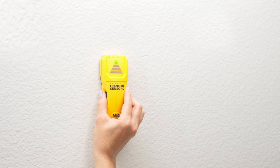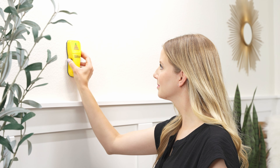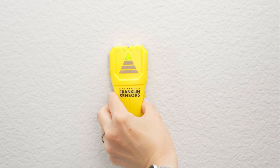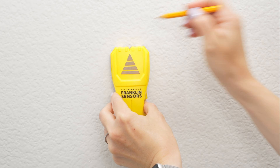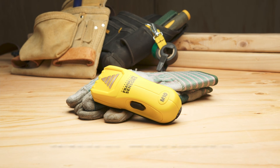When scanning, the LEDs show you right where the center of the stud is. When you move the unit back and forth, the LEDs on the M10 will illuminate in sequence until the top LED turns green, pinpointing the center of the stud.